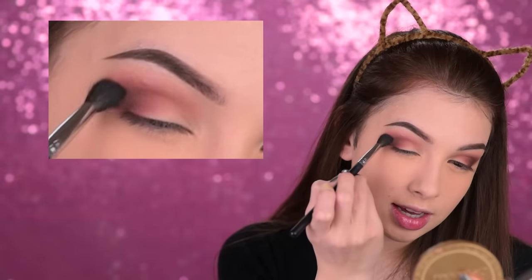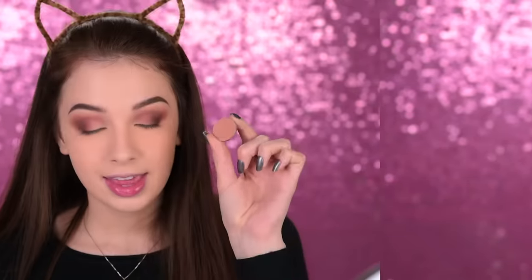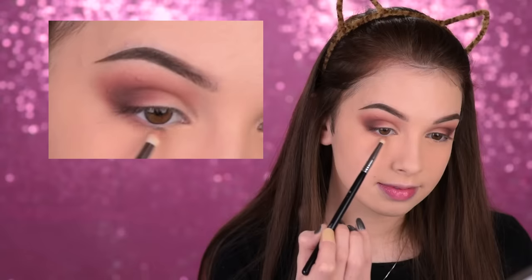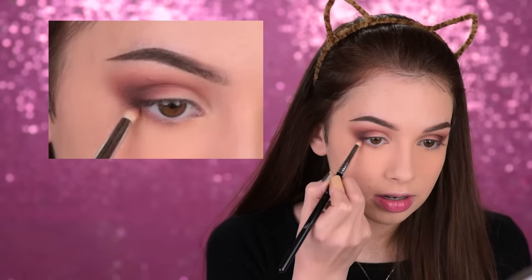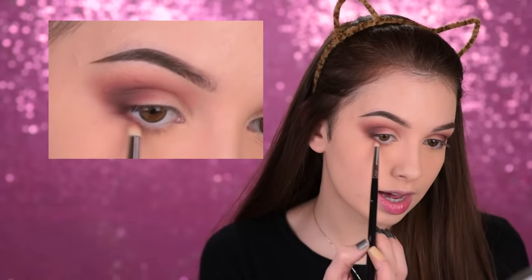Really gently diffusing the lines. Going back to that first eyeshadow I used in my crease, I'll take it on a pencil brush — the Sigma E30 — and smudge it along my lower lashes. I'll also add just a tiny little bit of the Coco Bear eyeshadow and place it right in the outer lower lash line. I won't bring it into the inner corner, and I'm also connecting it with the eyeshadows on the upper lid.